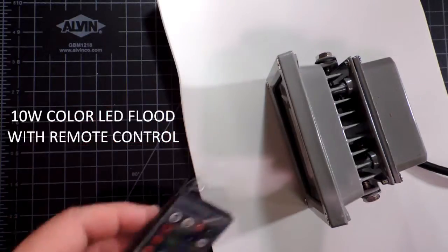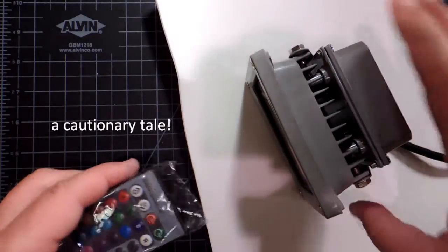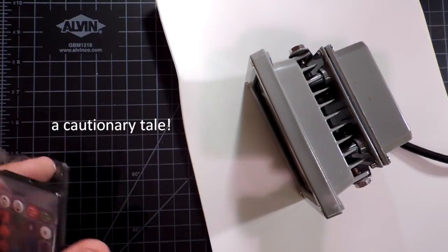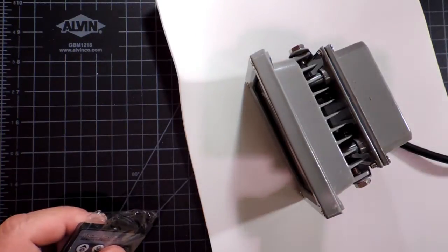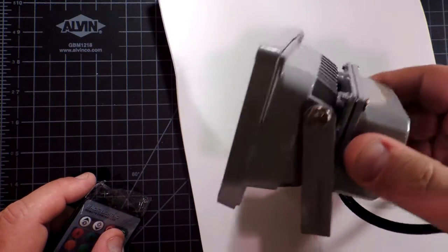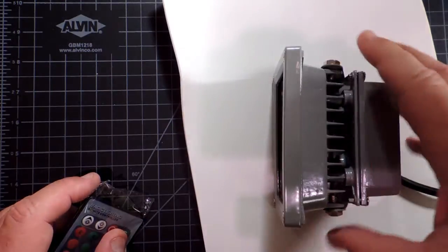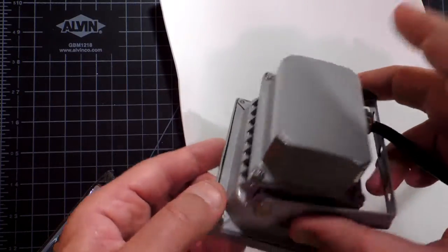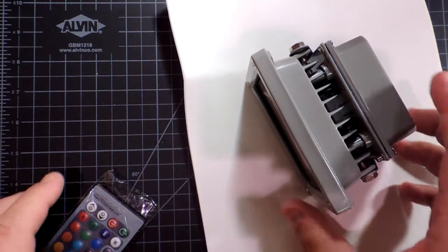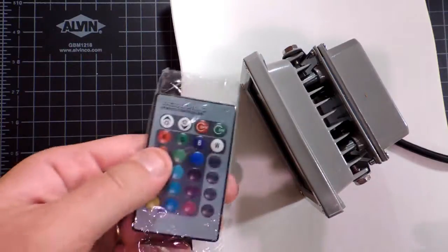Today I'm going to take a look at a remote controlled color LED floodlight. Before I get into the insides of it, let's take a look at what it does and then we'll tear it down. This particular unit only comes through distributors dealing directly with China. It's a really good example of a product — there's no safety regulations on it. We'll open it up and find some rather significant safety faults, and take a look at the engineering. Let's turn the unit on.